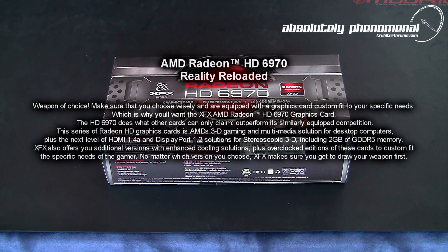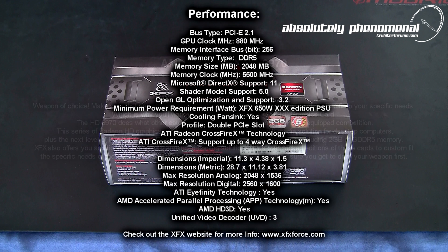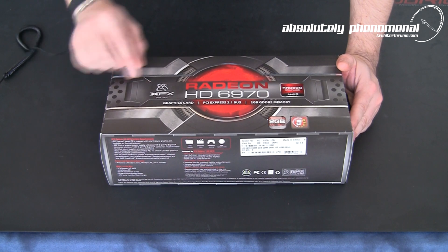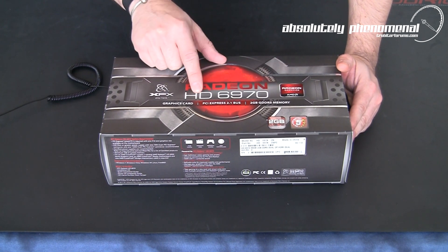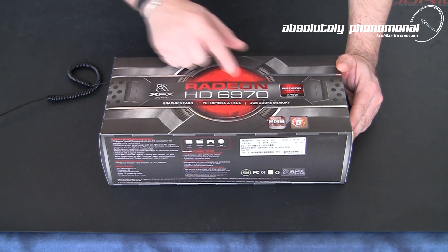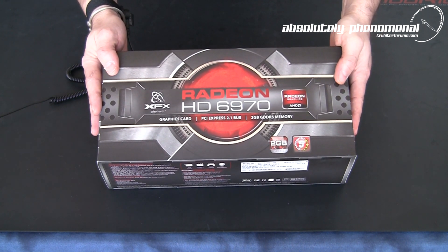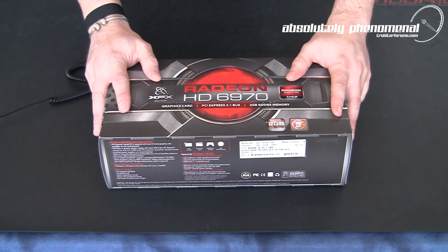Hi, welcome to Troubadour's videos. Today we're going to take a look at AMD's Radeon HD 6970. Here it is — this is the XFX brand AMD Radeon HD 6970 graphics card. This is the latest blazing fast GPU from the AMD camp.